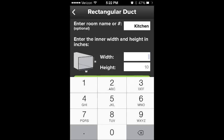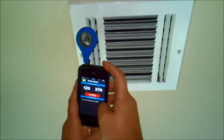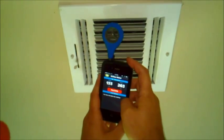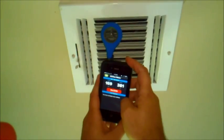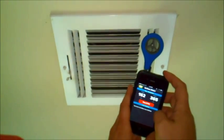Type in the room name or number. Next is the grill size, width and height. Press Start Test. Take approximately 6 readings across the face of the grill, moving the meter every 5 to 10 seconds. Then press Stop, whether it's a supply or a return grill, and then press Save.